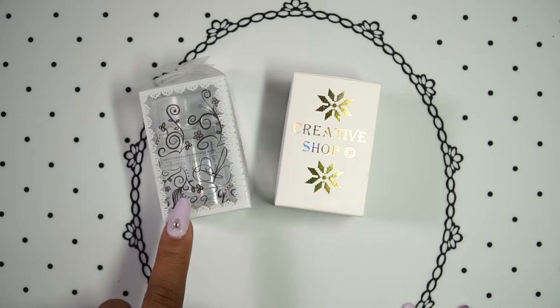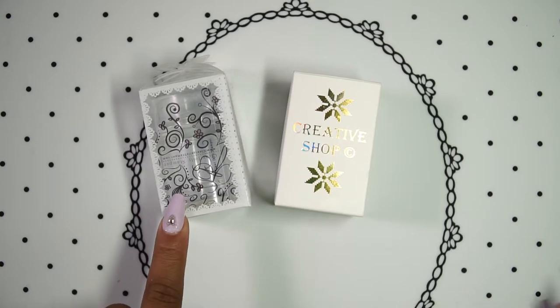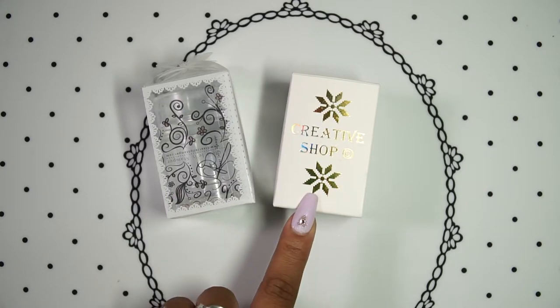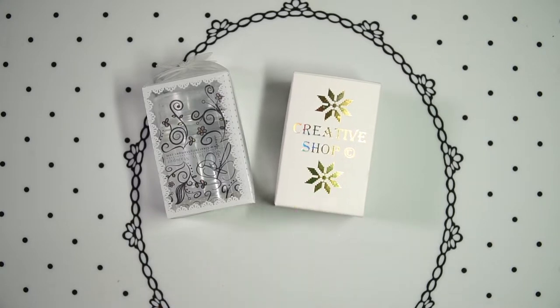The one that I always went back to is the Clear Jelly Stamper Big Bling. So you can say that this was — and still is — a holy grail stamper for me. So when Creative Shop came out with their own clear stamper, the Holo Glassy Stamper, I was intrigued.